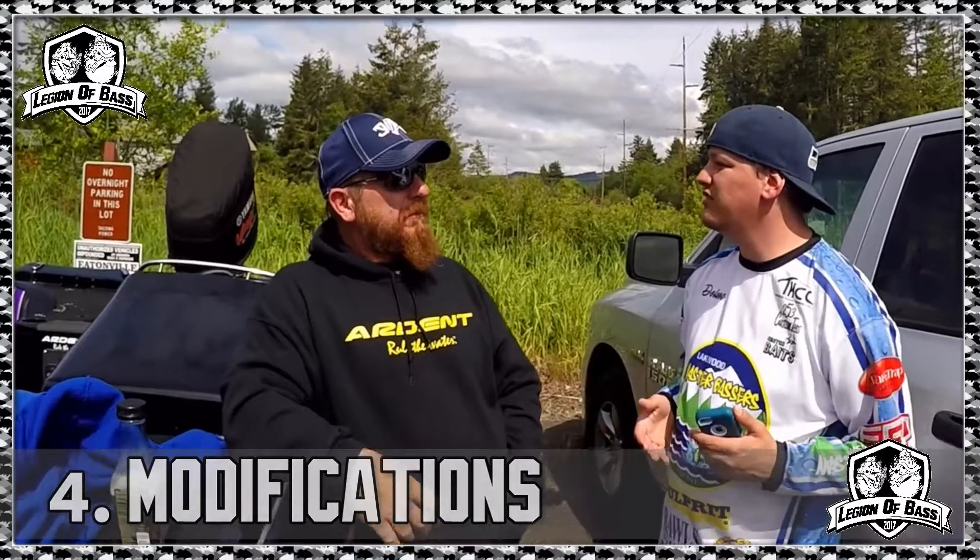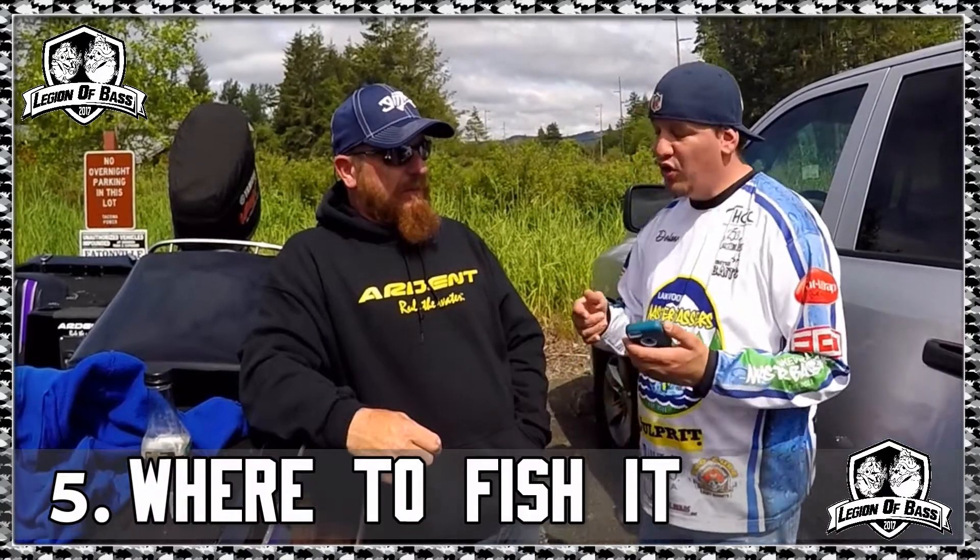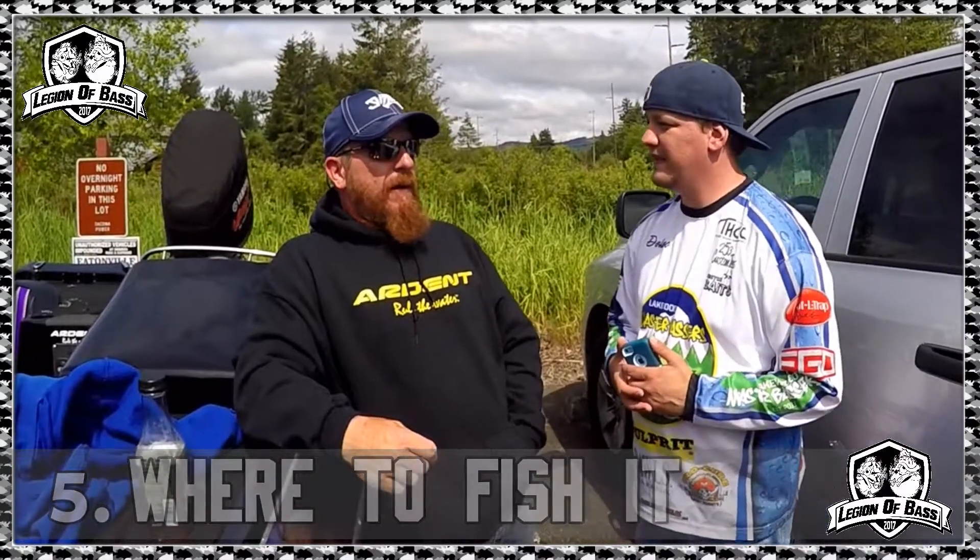Question number four: do you have any modifications you do to it? I change the hooks on every bait I buy. Manufacturers try to save money by putting cheap hooks on, so I always change out the hooks and possibly the split rings too. I also take the split ring off the front because I use a clip for all my baits — I still retie all the time, but I prefer the clip rather than the split ring so you don't have to worry about your line getting into the groove.